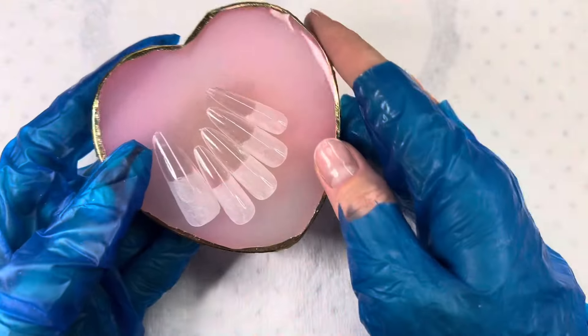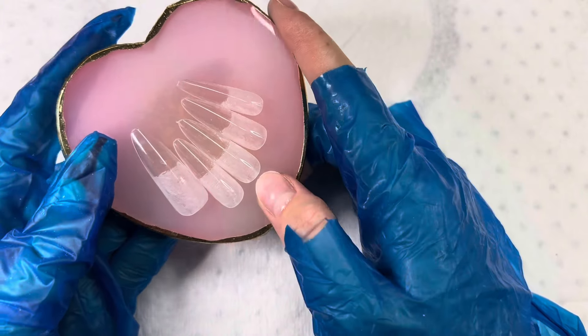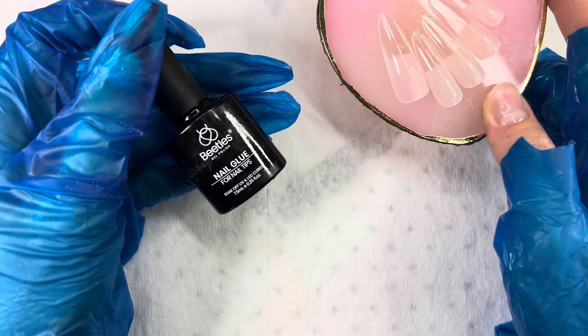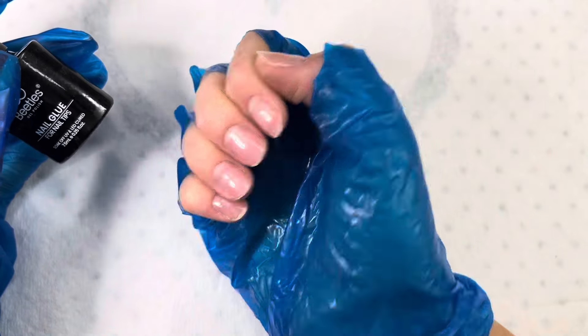The tips are etched and I also made them fit better to my nail form. Now let's start the application. I will be using my nail glue from Beatles, and I did put on a peel-off base coat off camera.